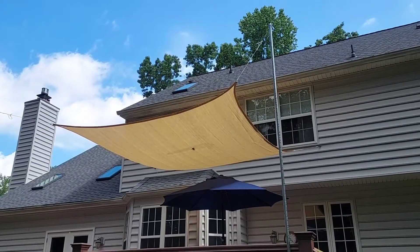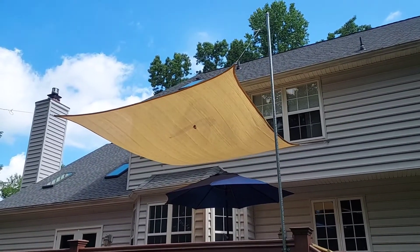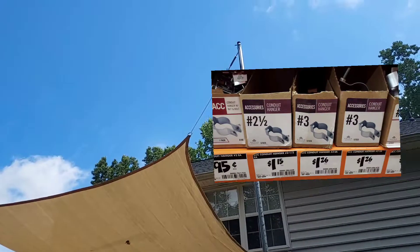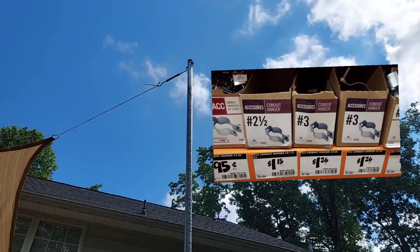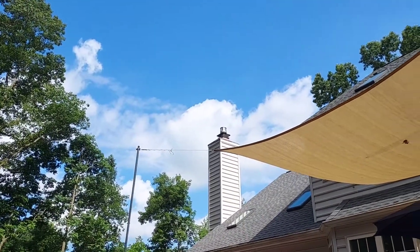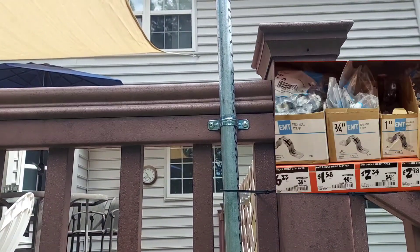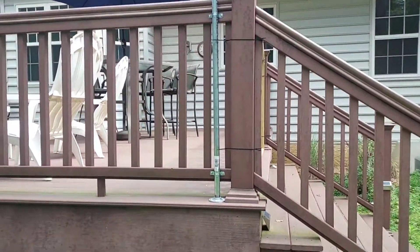I also had to purchase a few other items from the local home improvement big box store. The first one came from the electrical area — it is a conduit hanger. That conduit hanger is what is clamped to the top of the pole that the fastening bracket is held onto, and I have one for each side. The second one is also in the electrical department; it is just a two-hole strap, with one screw on each side. I have two of those, one on top of the rail and one on the bottom of the rail.